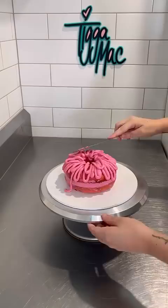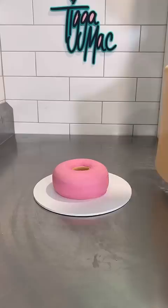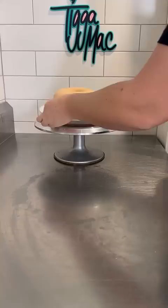So you can see I want my donut shaped cake and I put some jam inside. Then I covered the whole thing in ganache and now it's time for the decorating. I decided to do a pink iced donut with sprinkles. But if I was to pick my most favourite donut to eat, it would be a creme brulee donut.